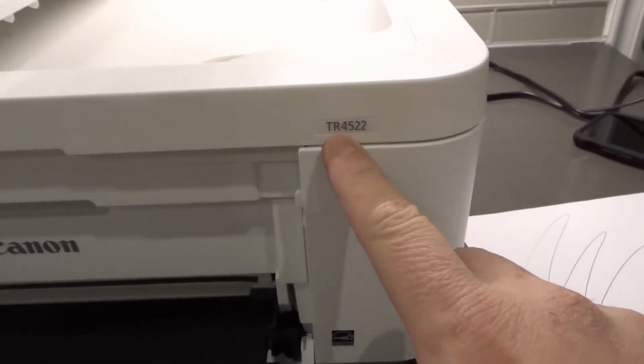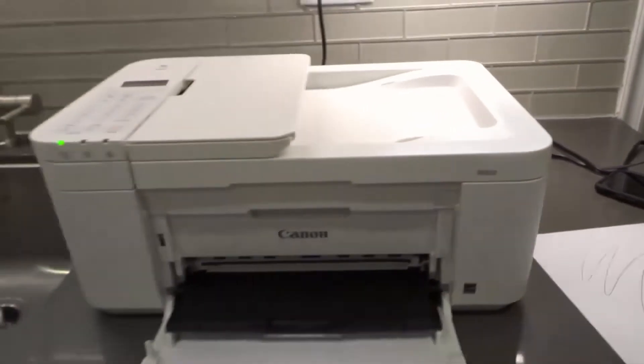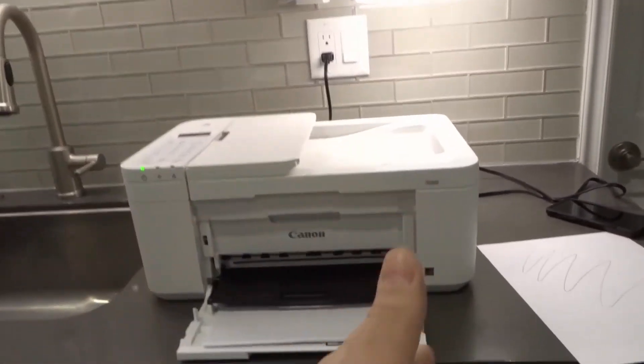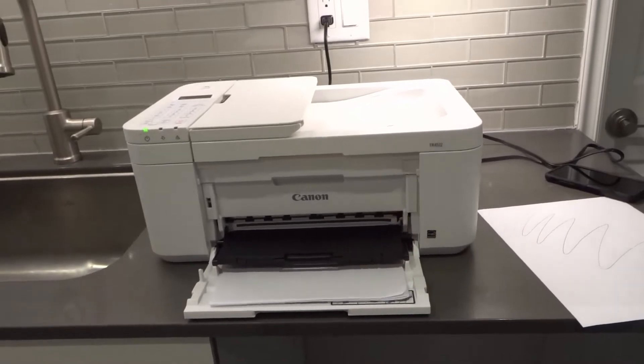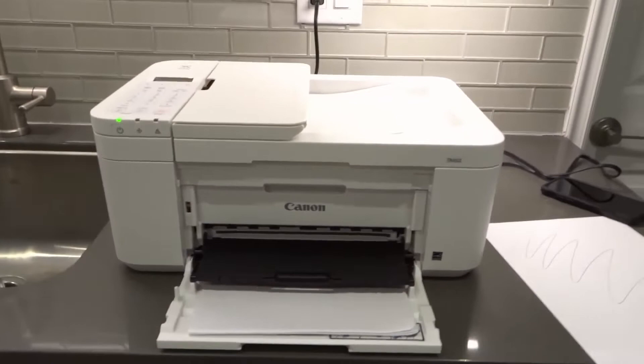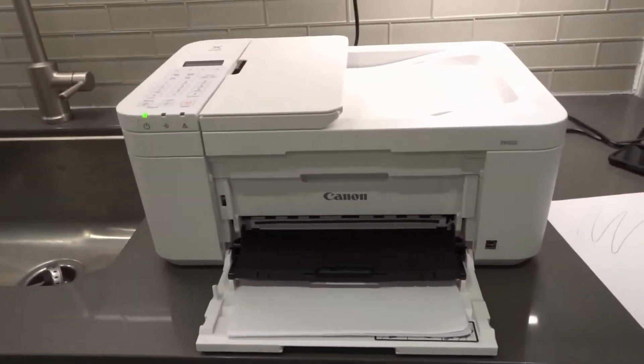This is the Canon PIXMA TR4522 printer. If you have the other printers within the TR4500 series, it's going to be very similar. There are other printers that are very similar to this model, but the model number is going to be slightly different. The process is going to be basically very similar.